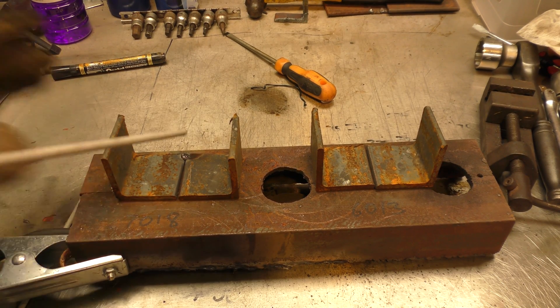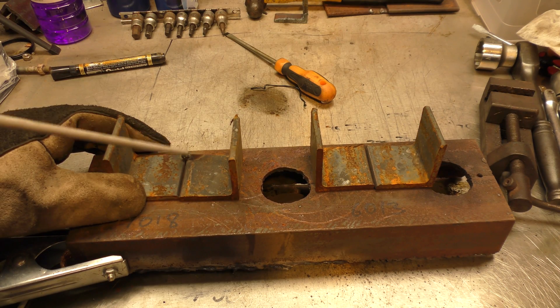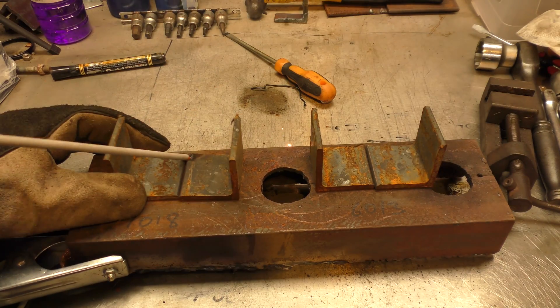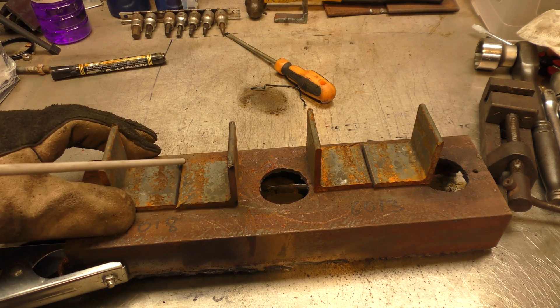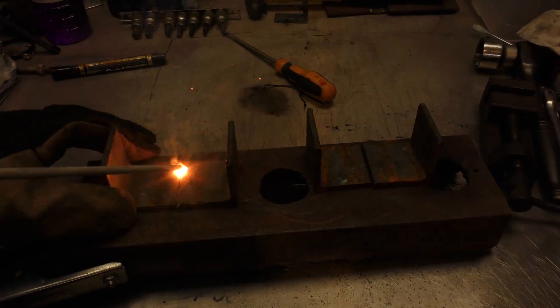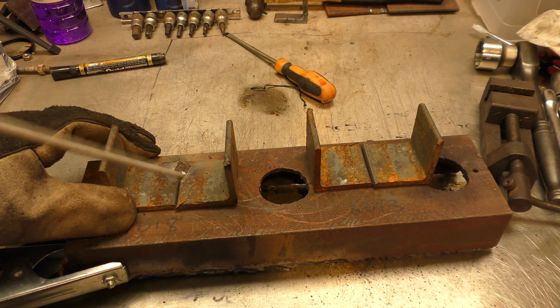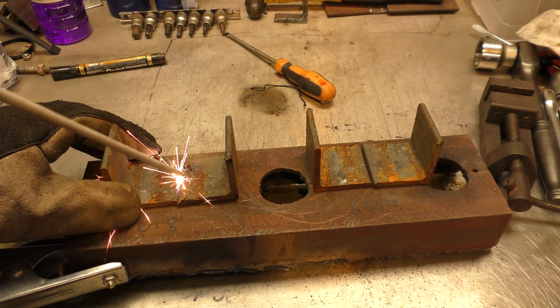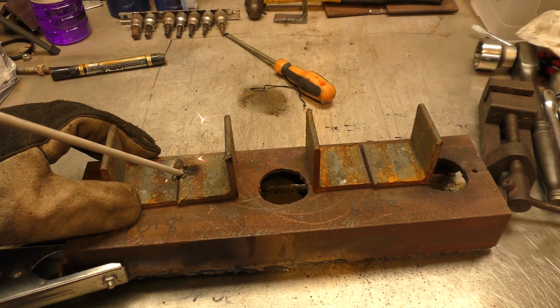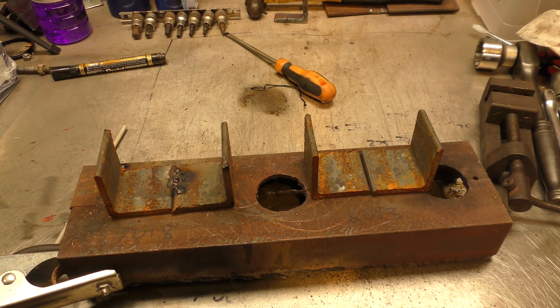That's quite difficult to start on this rod. Wow, it's an absolute pain to start.